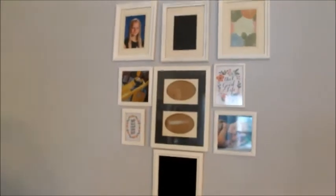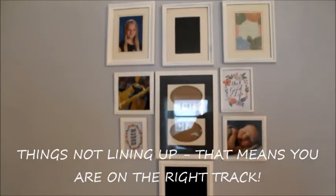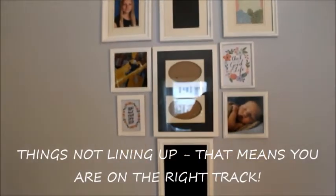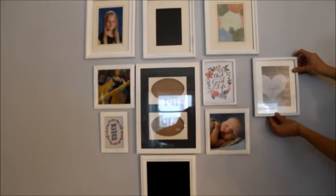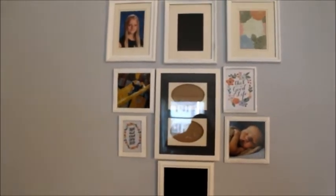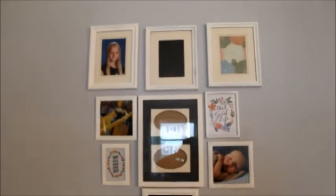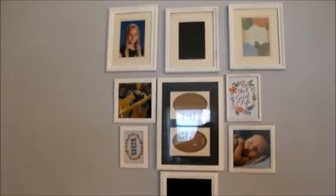You may notice that things are not lining up perfectly — that's kind of the beauty of it, the creative aspect. It doesn't have to be perfect. You want everything to be level, but I like when some of the frames overlap and some of them don't. I don't want it all in a straight line because that's not really what a photo wall is to me.